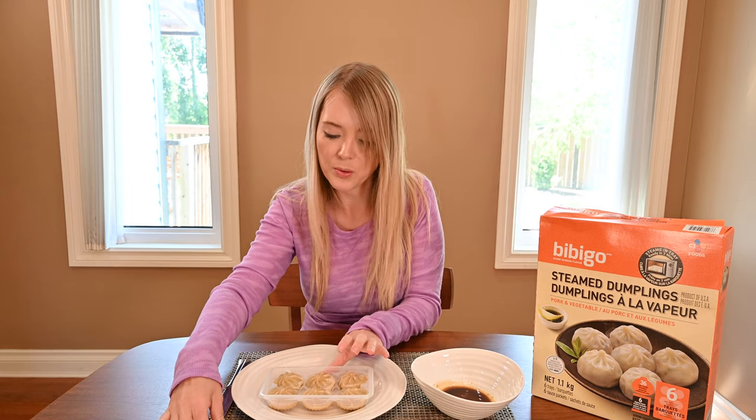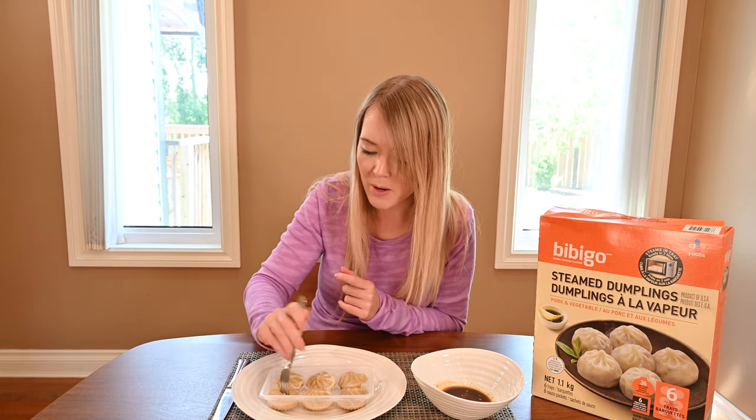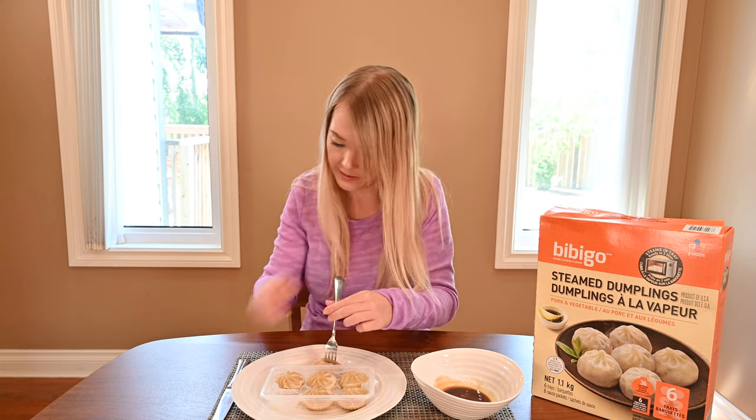I'm now going to try the dumplings. They're a little bit big for my small mouth, so I'm going to cut one after I dip it in sauce and try it.